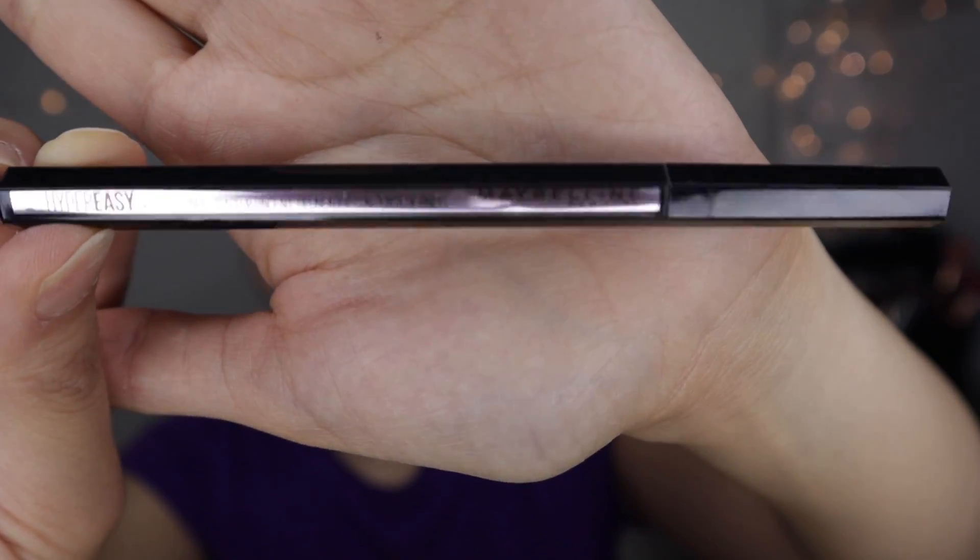This is how it looks. It says Maybelline liquid eyeliner goes hyper easy — liquid liner minus the skips, slips, gaps and struggle. It's an easy-to-use liquid eyeliner that delivers intense black eyeliner color that lasts for up to 24 hours. It's a waterproof formula. I don't know if it's gonna be a good day for my eyeliner today.